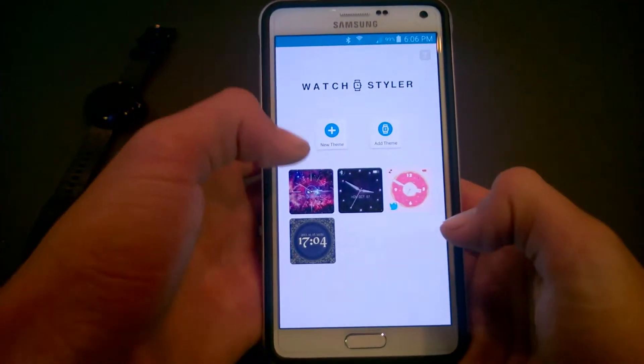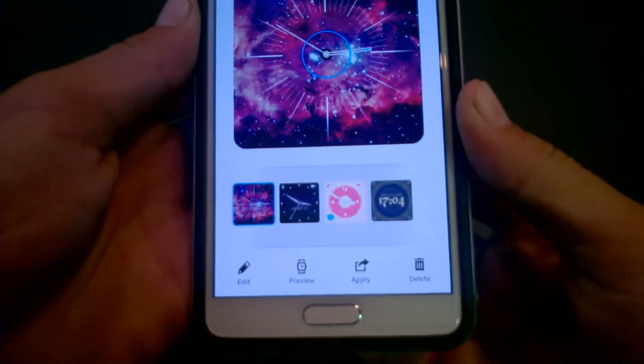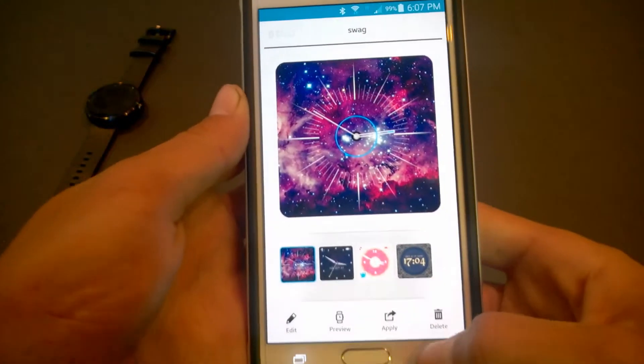You can see the three themes, and here's the one that I made. You can edit, preview, apply, and delete it, so you can see what it'll look like normally and in ambient mode.